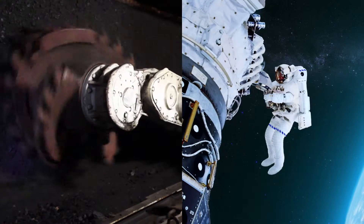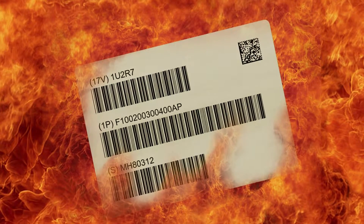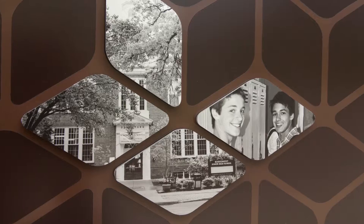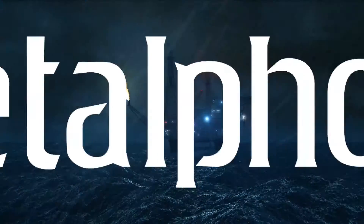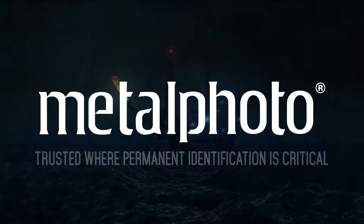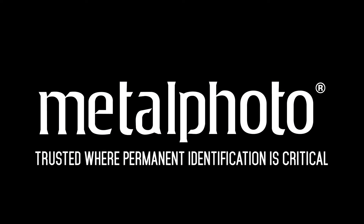So when your product, mission, or the safety of your team deserves the security of durability, resolution, and variable information capability, specify MetalPhoto — the material trusted where permanent identification is critical. To learn more about MetalPhoto, please visit www.metalfoto.com and request a sample.